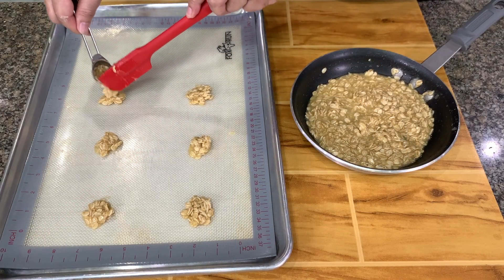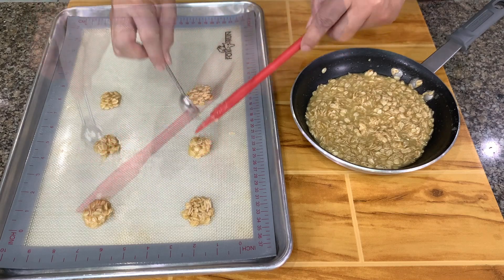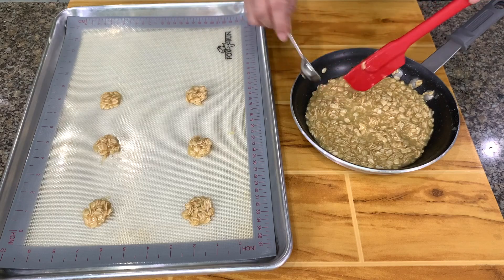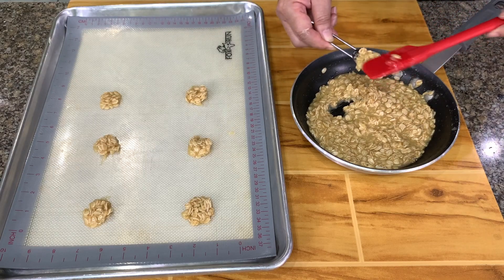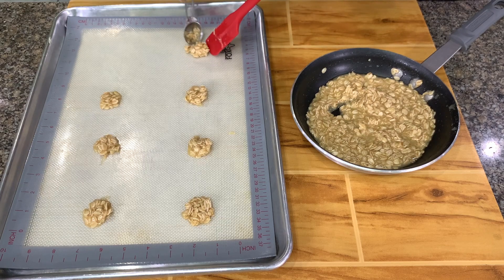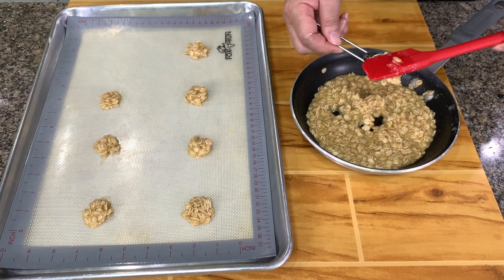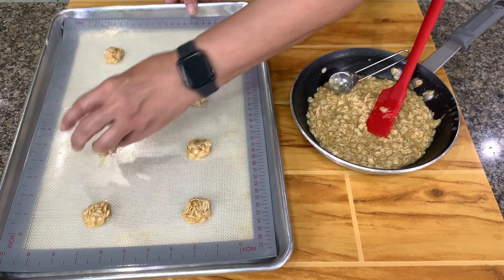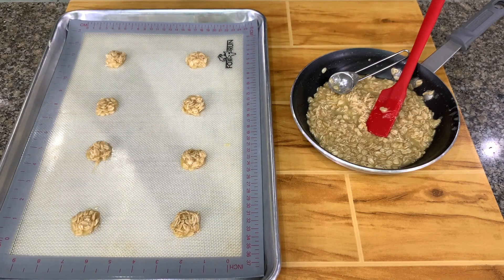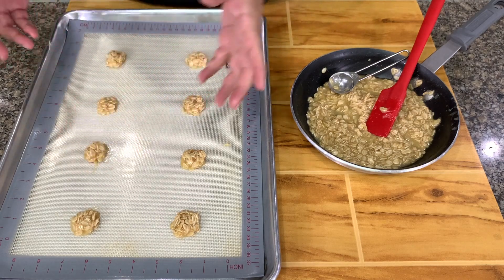You try to form them into a round shape so that when it spreads out, it's also round. You don't need to get a perfect round. You have to give it space because this will spread and flatten. We bake it in a 375-degree oven until the edges start to brown. Don't wait until everything is brown — once the edges are brown, you take it out.